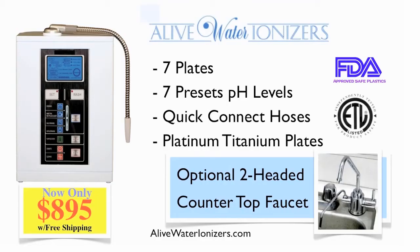So take a closer look at the Live Water ionizer, and thanks for listening.